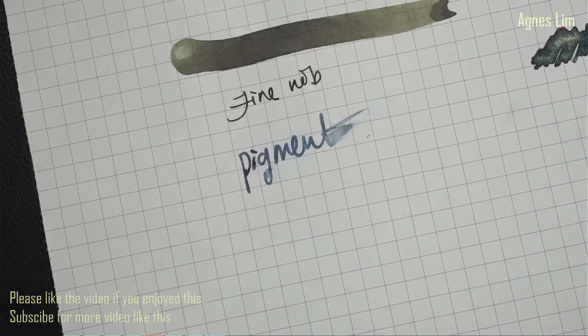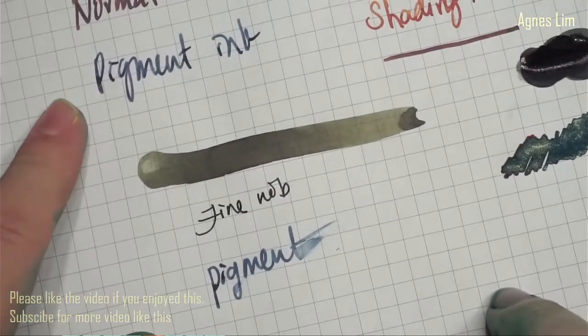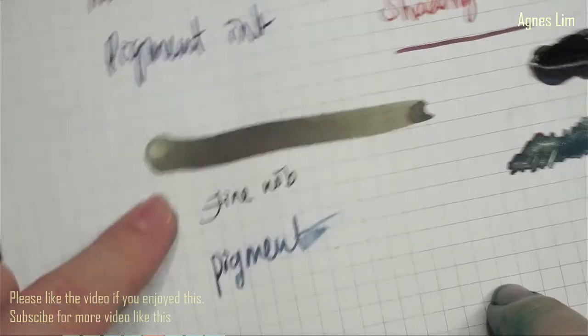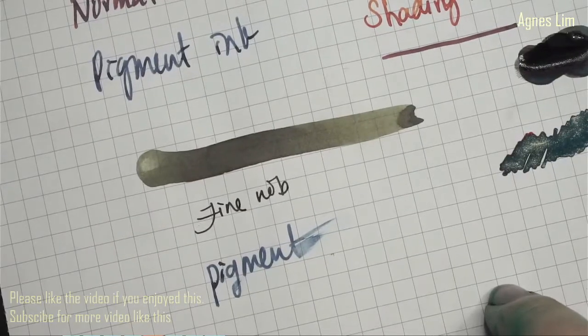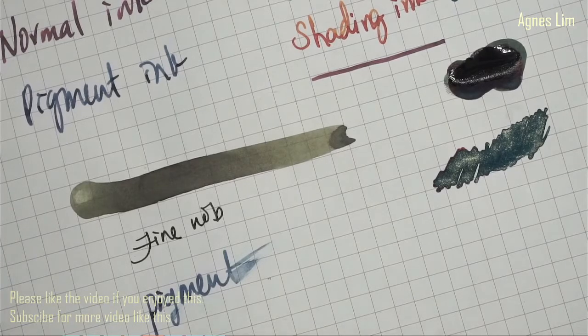So those are things you must know about ink. If you are using ink for documentation, it's best to use something like pigment ink, iron gall, or permanent ink that is UV resistant.